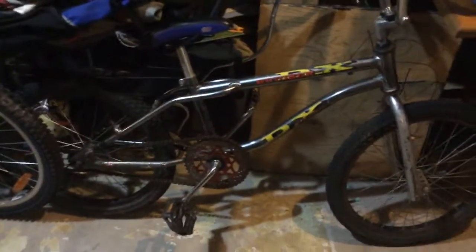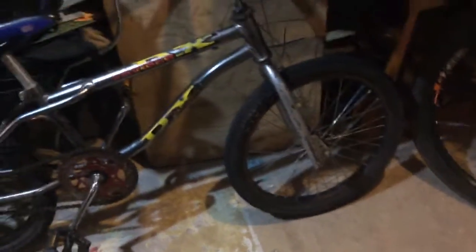Next up we have my BMX bike that I got at a yard sale for $5. Works pretty well. It came with a set of tires and I replaced them because I didn't like them.